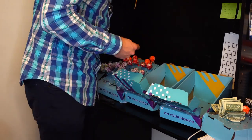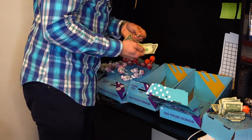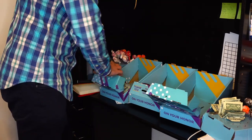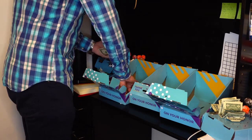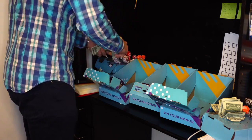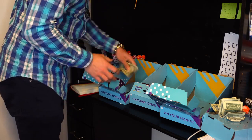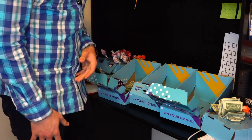I didn't sell that many — counting it up: two, three, four bucks from that one. Checking the next one — looks like I have a decent bit. One, two, three, four, five, six... about six dollars there, plus some change, probably around $14 total.